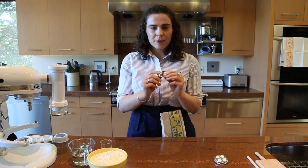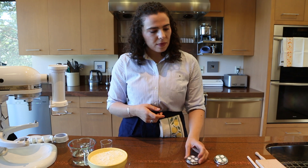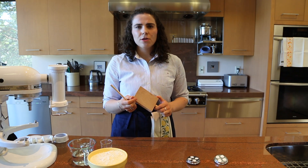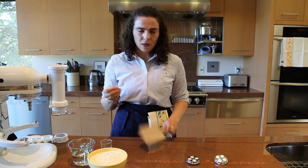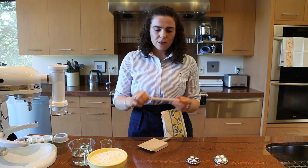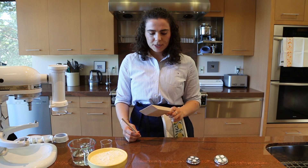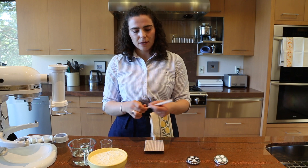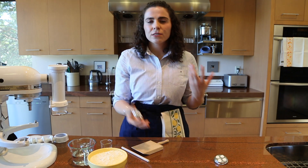For rigatoni, the die produces a fatter hollow tube, cut at about two to three centimeters. If you don't have a die or an extruder, the alternative is to use a gnocchi board or Malloreddas board to make garganelli — a shape from the Emilia-Romagna region. You roll the dough flat, cut into little squares, then form it around a dowel. You arrange the square offset to the board and roll it around the dowel, and when you take it off you have a tube shape that can serve as a replacement for rigatoni.